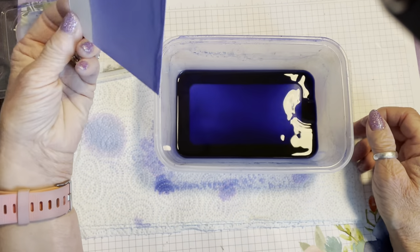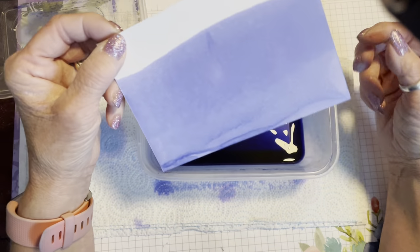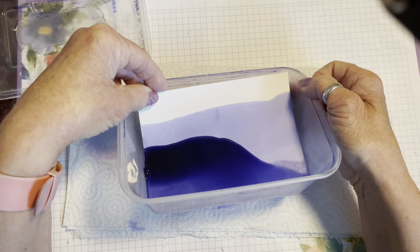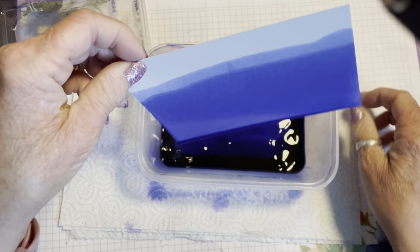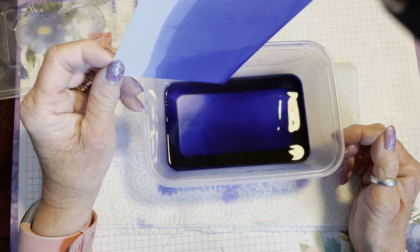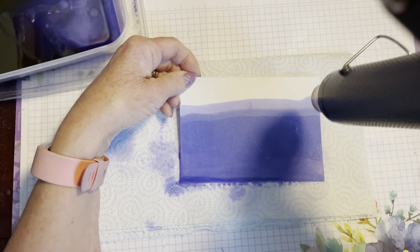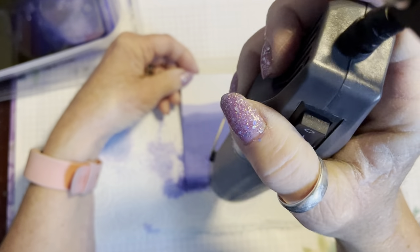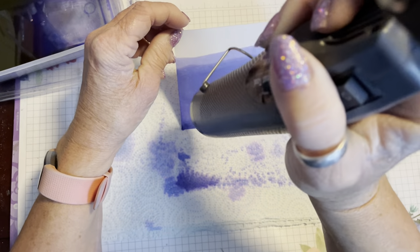We're just going to heat it — that dries off the rubbing alcohol. The alcohol evaporates with the heat, which just leaves the color, so it dries quickly. The other reason for using shimmery white is that it will take a lot more fluid than basic white will. You could also do this with watercolor paper, which would give a totally different effect because it's slightly textured. As you can see, if you tip it towards you the color will run down to the bottom.